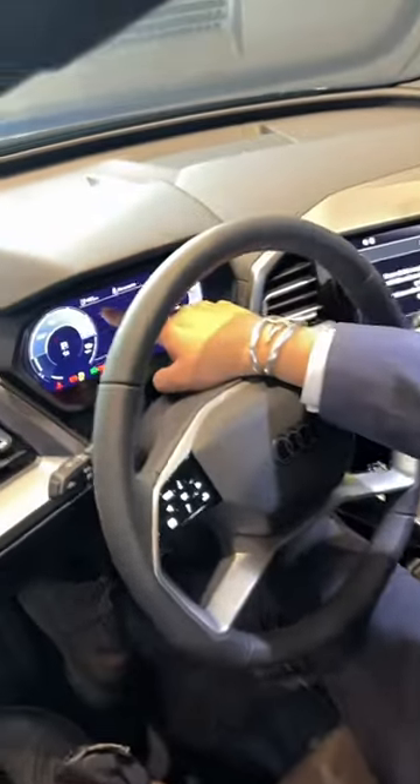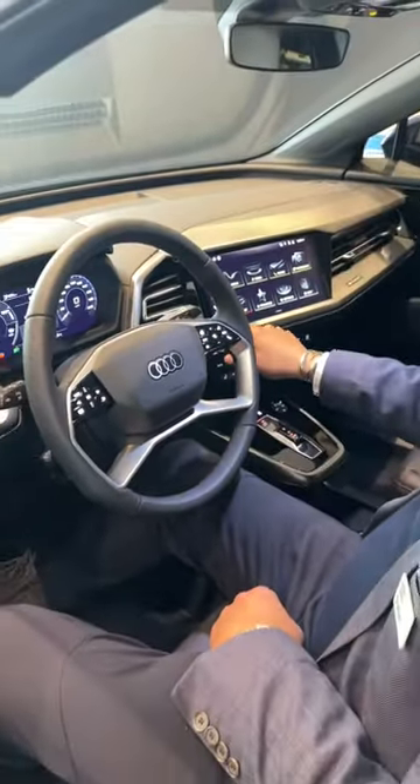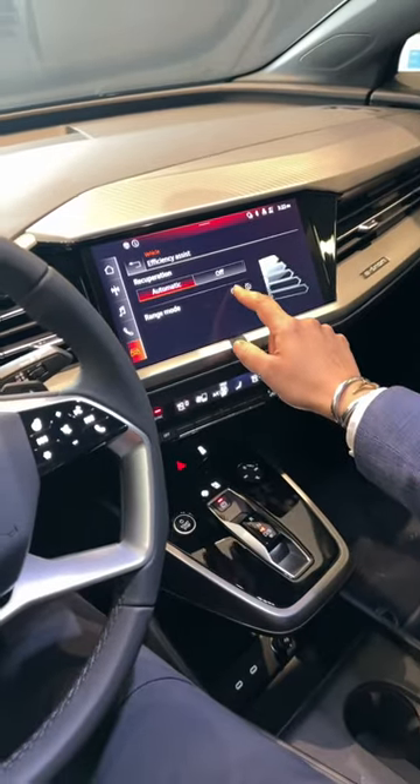Now, we're going to start it up here, showing us 465 kilometers. We're going to come back here. We want to go into Vehicle — once we're in Vehicle, we want to go to Efficiency Mode. And here's Range Mode — we want to turn that on.